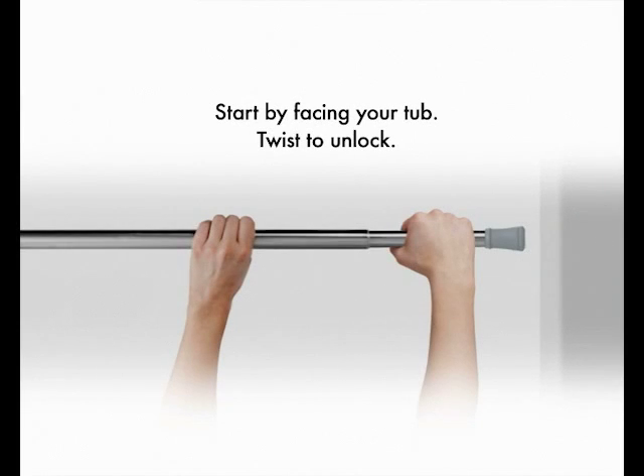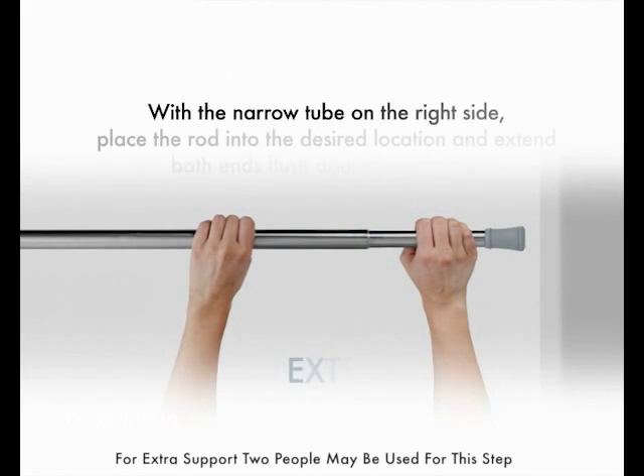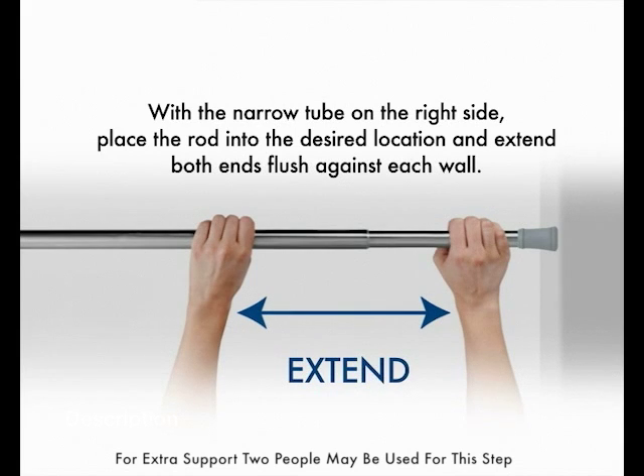Start by facing your tub and twist to unlock. With the narrow tube on the right side, place the rod into the desired location and extend both ends flush against each wall.